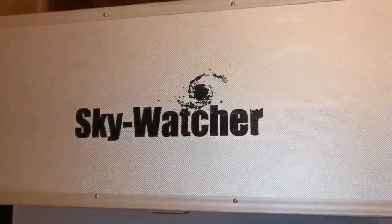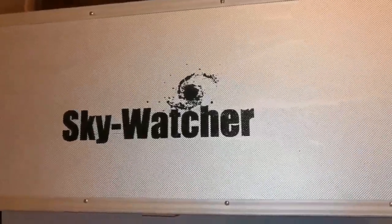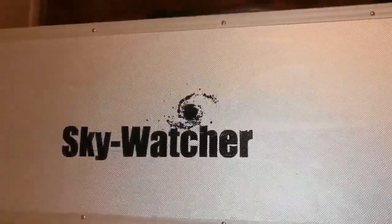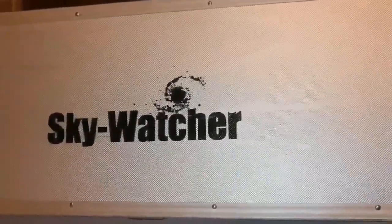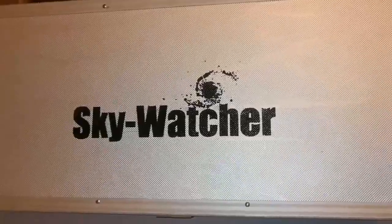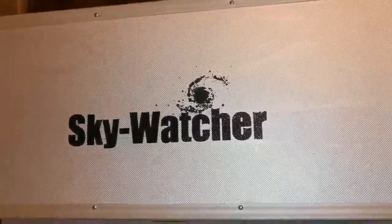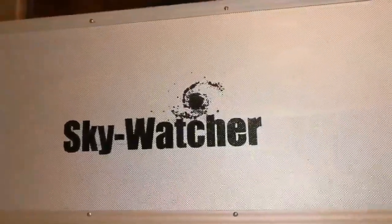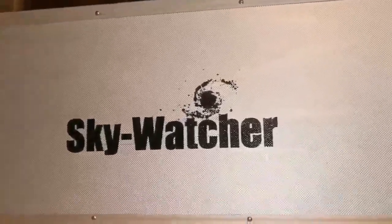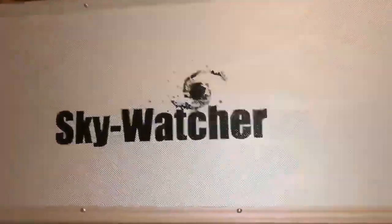This is the unboxing of the Skywatcher DSPro 120 apochromatic refractor telescope. These are becoming rare now due to the coronavirus crisis - with China in a situation of shutdown, importers are not able to satisfy market needs. There is demand because people are at home wanting to buy things, and there are long waiting lists in Britain. Finding one secondhand is a good thing - I was lucky to find this apochromatic. Let's unbox it and see.